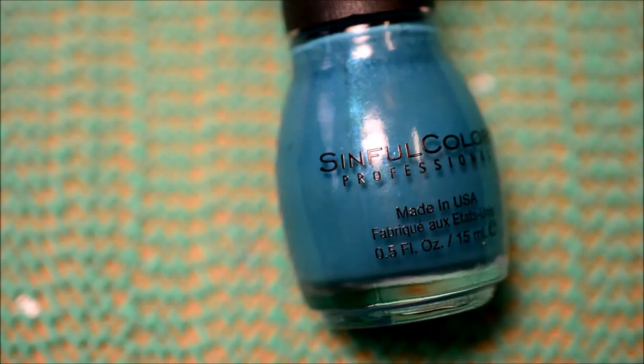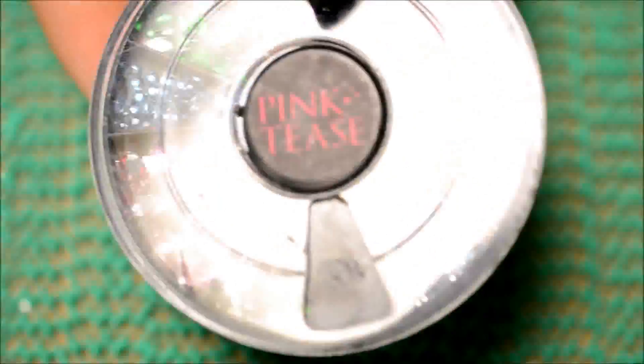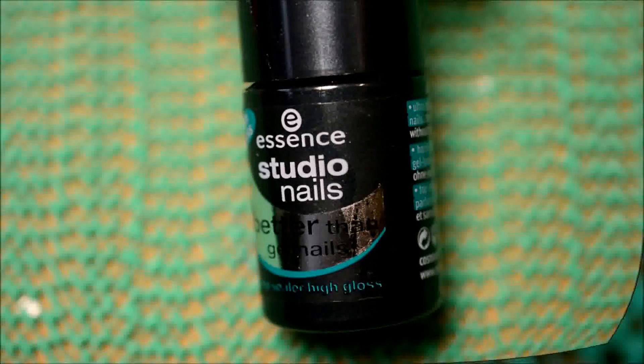For the nails that aren't getting any paint on them I'm using this simple colors polish and some rhinestones — specifically the red ones on top. And then lastly I'll also use top coat obviously, just to seal everything in.